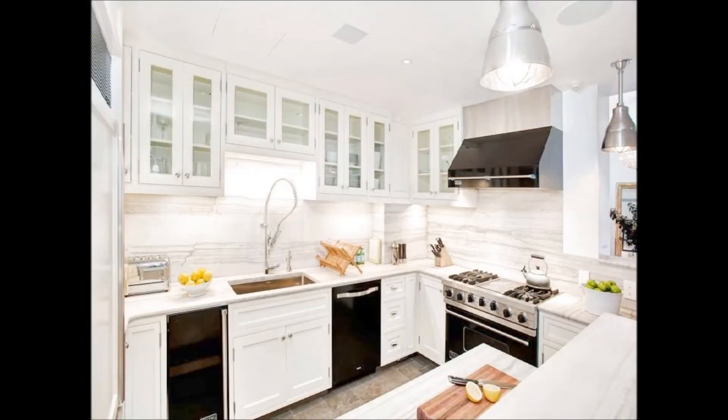Here we have a nice modern kitchen. We can see appliances, lighting, and other obvious sources of EMF emissions.